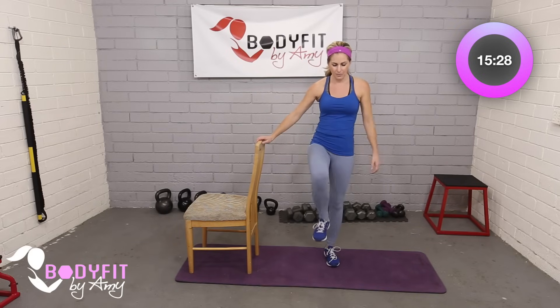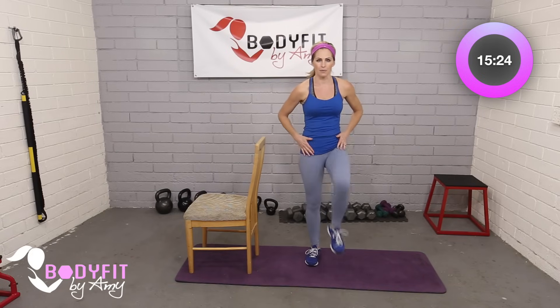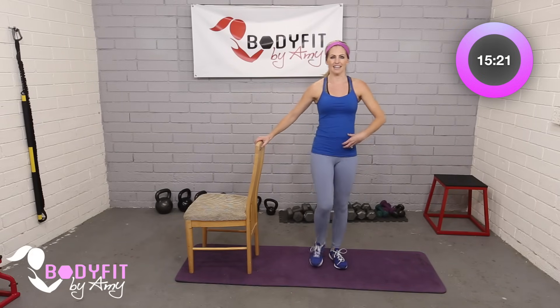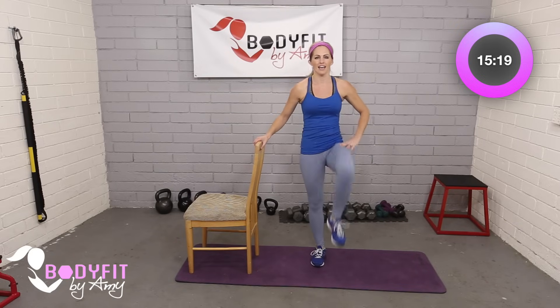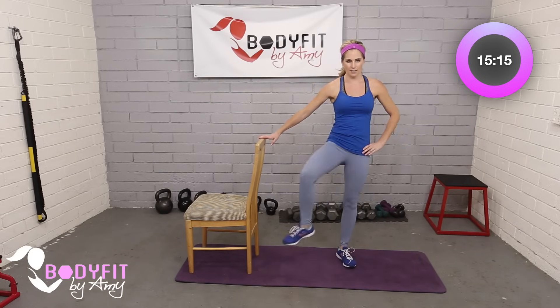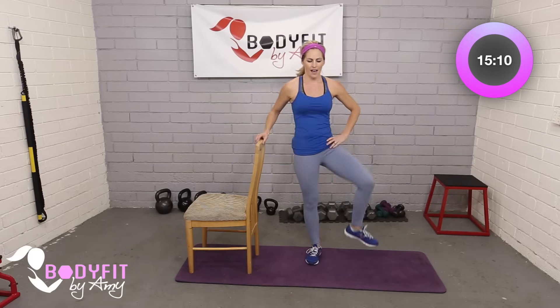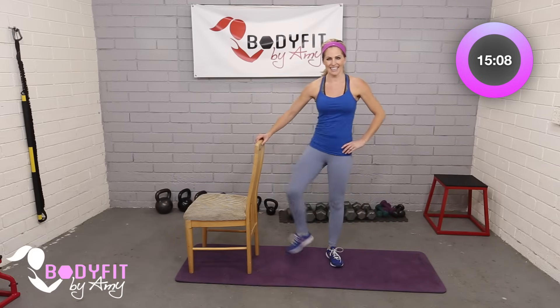Go ahead and do some really gentle knee raises. You don't have to get up super high, just to open up those hip flexors. If you can get them high, it's great — we engage more core and we're stretching through that. And then just some little circles through the hips. Just go as high as is comfortable for you, taking them out and then taking them back in.